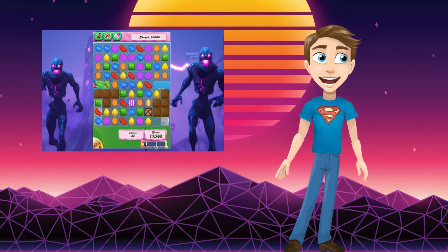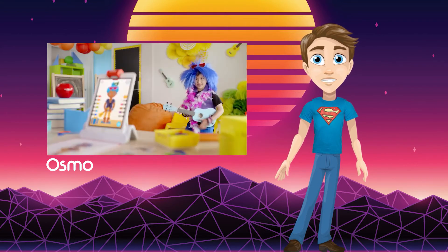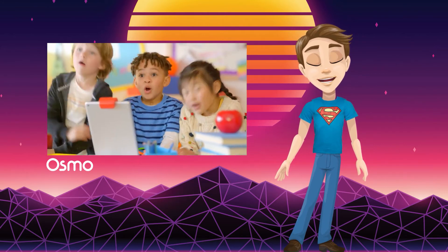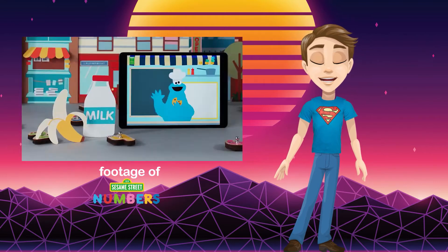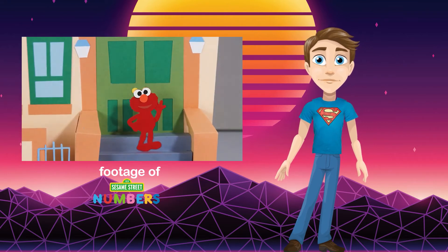It's fully interactive with hands-on learning. It's made in partnership with Marbodic, who are a leader in creating playful experiences in early learning. They've previously partnered with big names in children's educational entertainment like Sesame Street, and if it's good enough for Elmo, it's good enough for me.